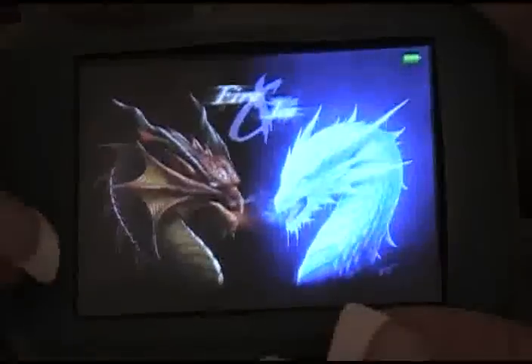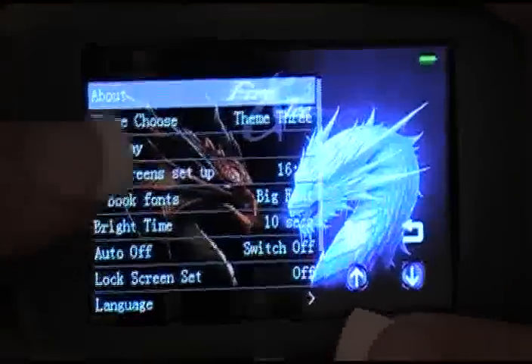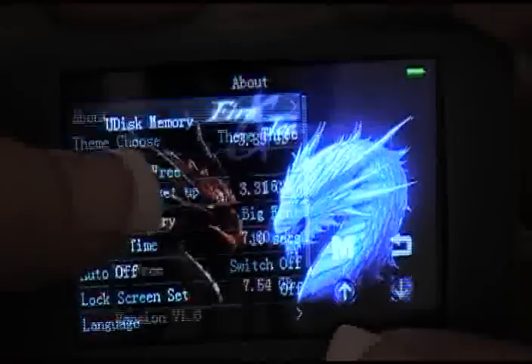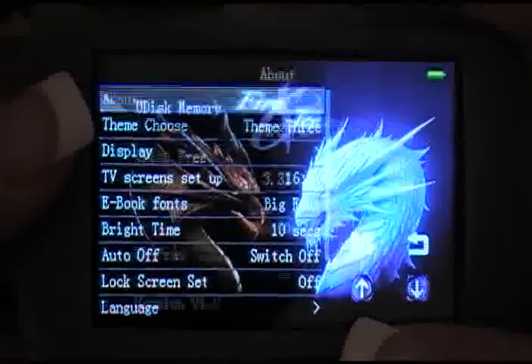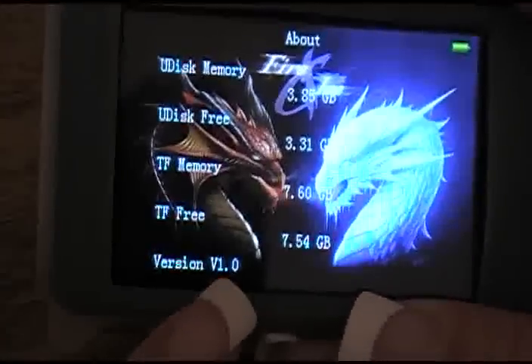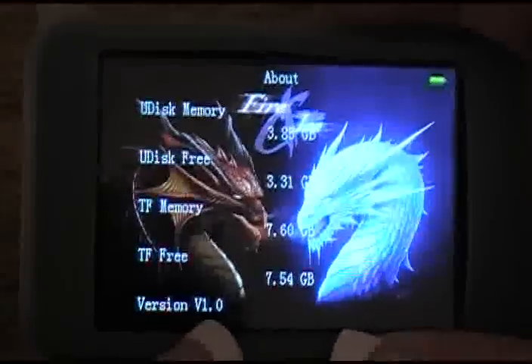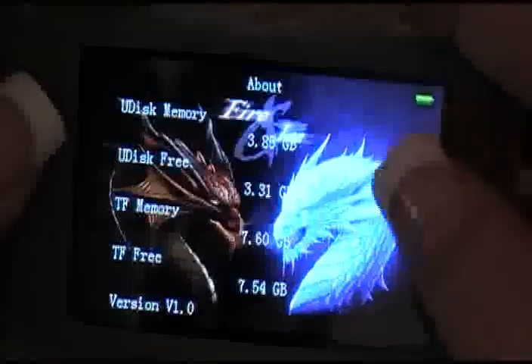There's another theme I made with absolutely no icons. When you go into the about screen, at the bottom it will still show version 1.0 — this is not actually version 1.0; that's just what the firmware was when it was modified.